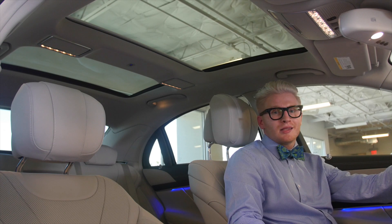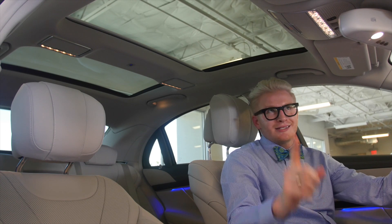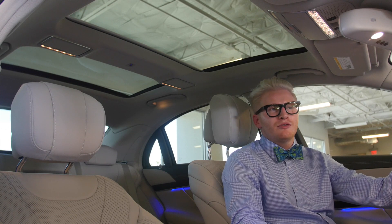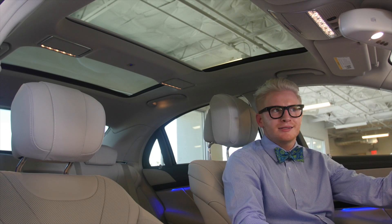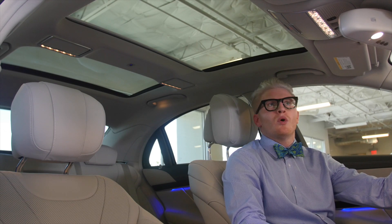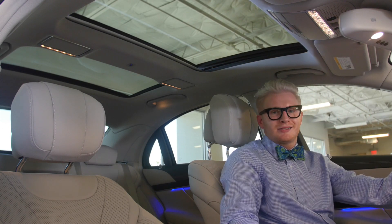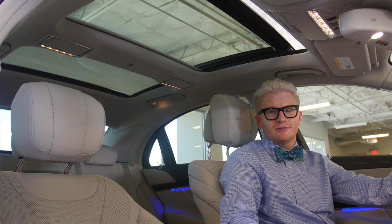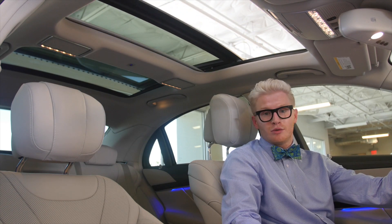Another standard feature on the S550 is the panoramic roof. This roof is huge, and especially living in Arizona with blue skies pretty much 365 days a year, one touch of the button gives you instant sunlight and fresh air — just make sure you wear sunscreen so you don't burn your skin.